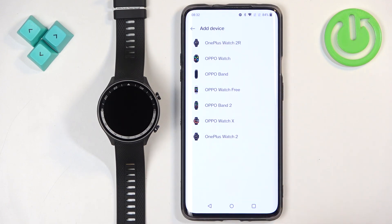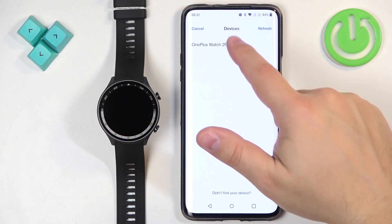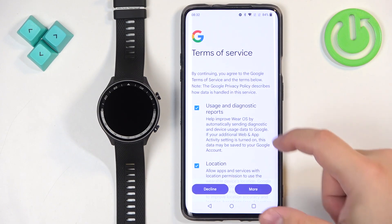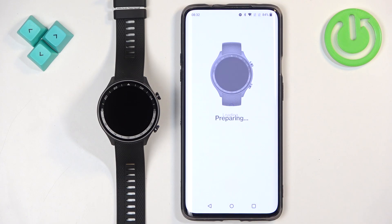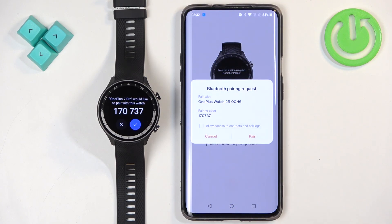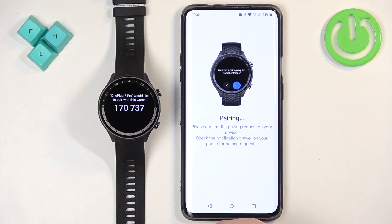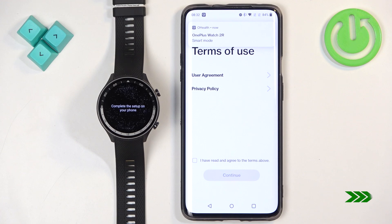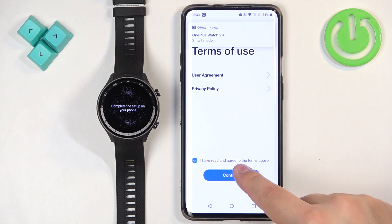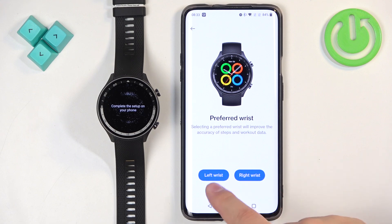Select the OnePlus Watch 2R from the list, select it, scroll down, tap on I Agree, tap on Pair, tap on the check mark on the watch, check the box, tap on Continue, and select your preferred wrist — right or left.